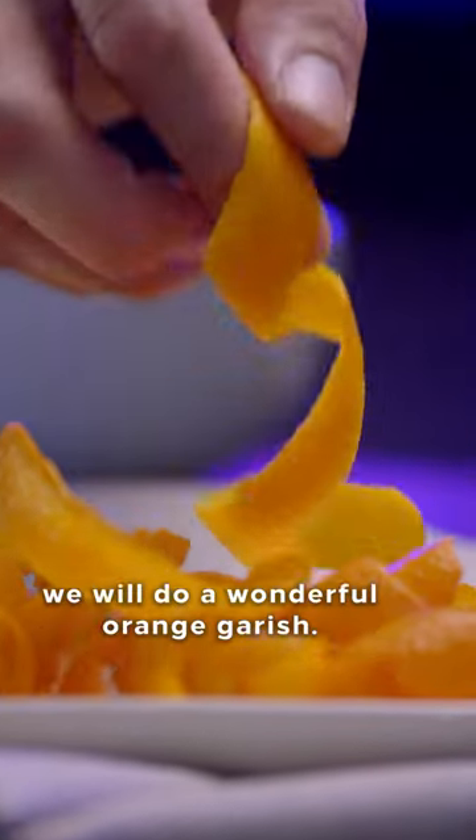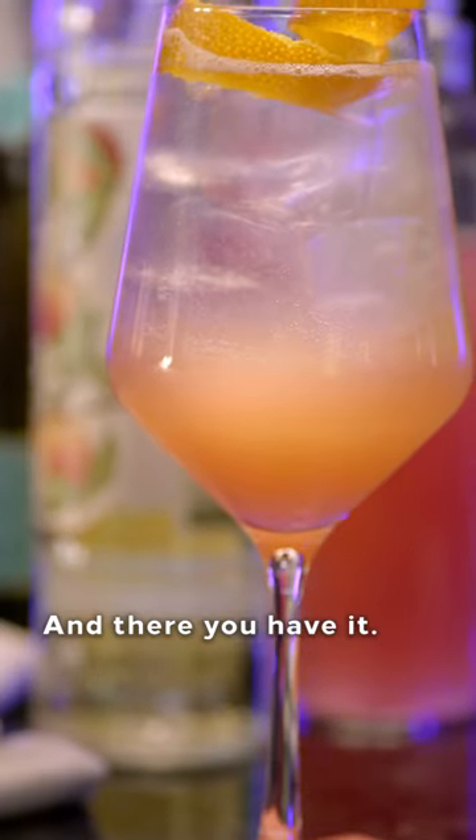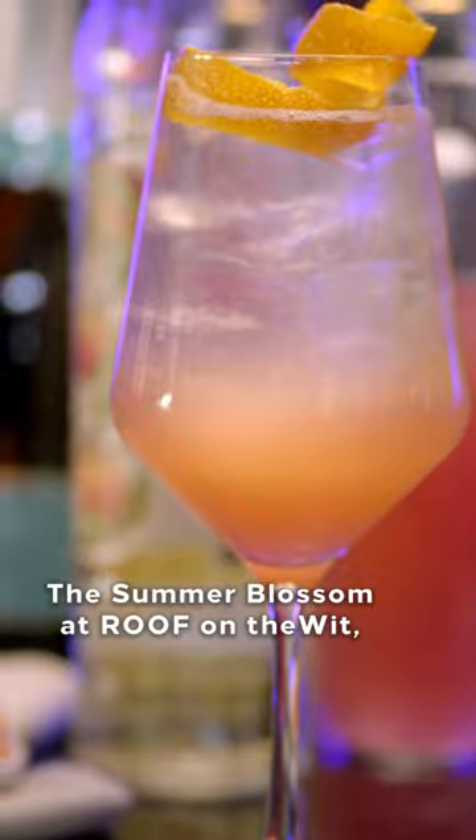And last but not least, we will do a wonderful orange garnish. And there you have it, the Summer Blossom at Roof on the Witt, a Hilton hotel.